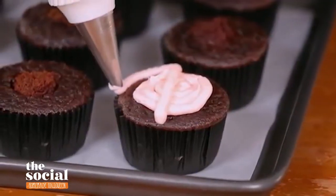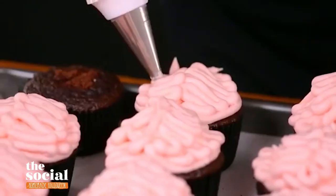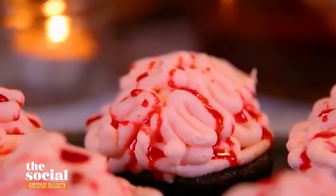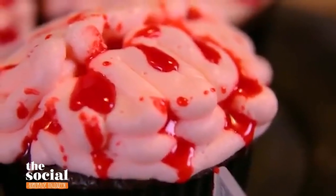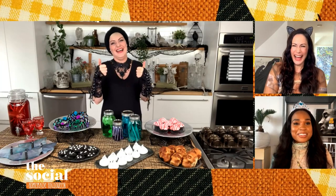I just piped my buttercream on in a brain pattern, which is basically squiggles back and forth for both the right and the left half of the brain. Then I top them with some really yummy edible blood. I know that sounds like a bit of an oxymoron, but I swear to you it's tastier than it looks — it's just some corn syrup mixed with a little bit of red food coloring. When you said store-bought, I was in. I'm also looking at those adorable ghost meringues over there.